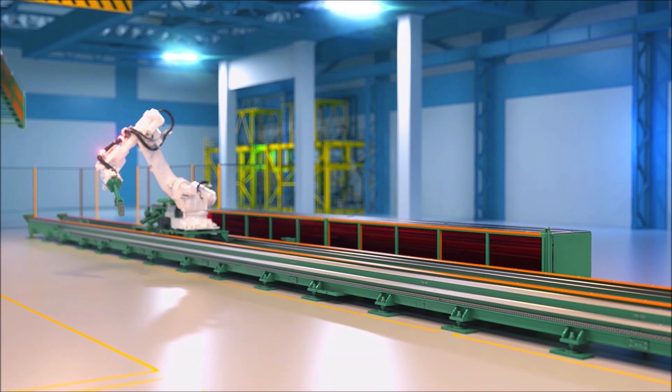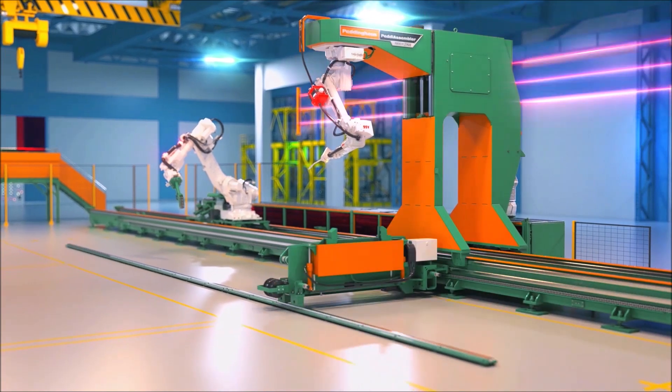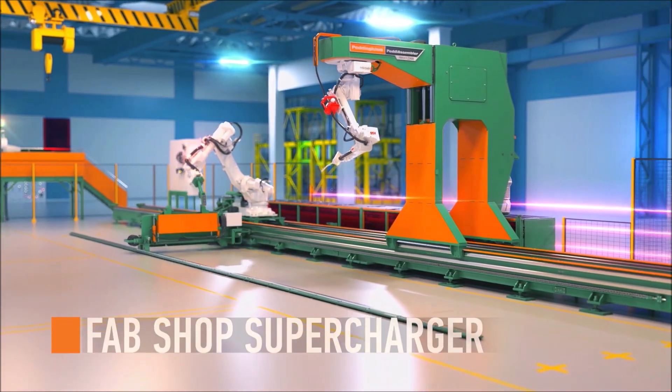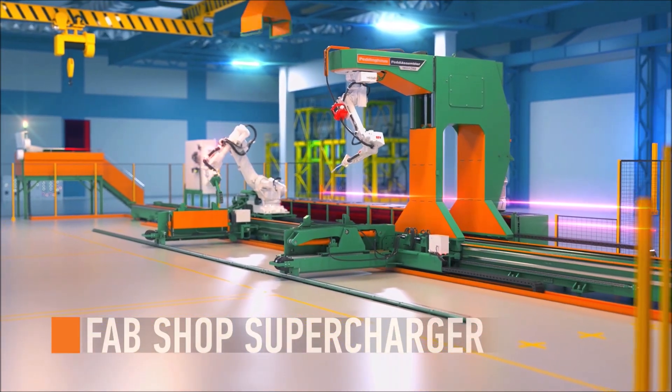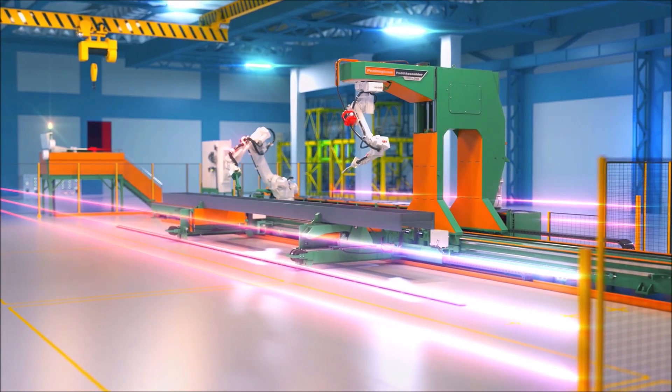The Petty Assembler, powered by Zeman, is the absolute solution for steel beam assembly. This fabrication shop supercharger has been designed specifically to speed up one of the most time-consuming areas of the fabrication process.